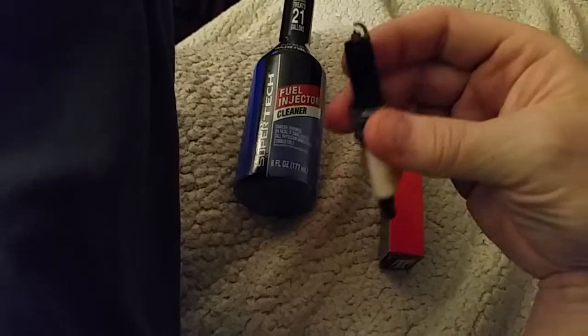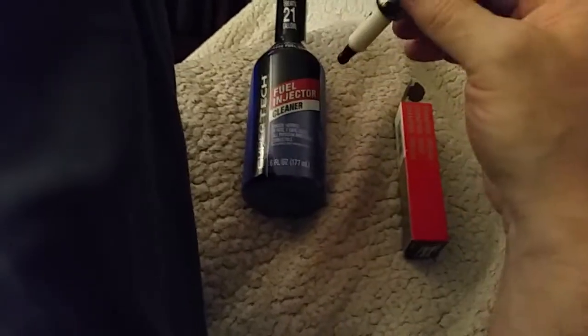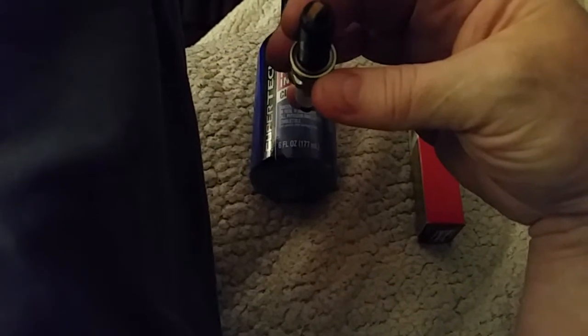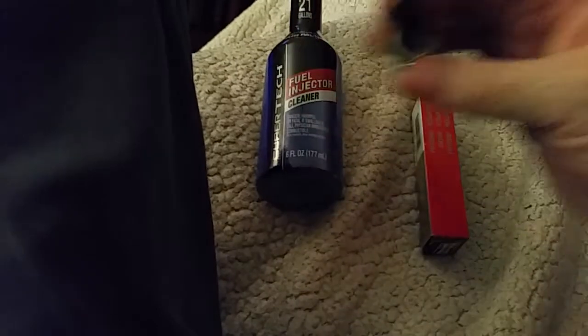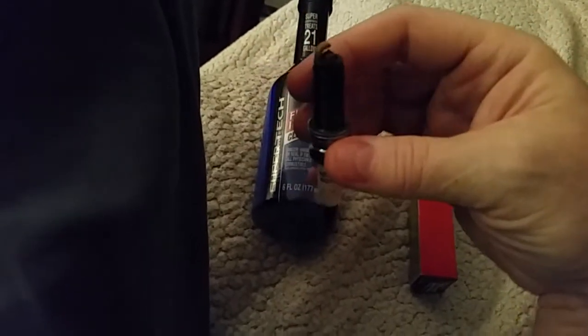36 people were running this stuff and we got about 22 to participate. I participated in four or five changes. Every single one we pulled out - they weren't original plugs but repeat replacements - and everyone running this Super Tech fuel injection cleaner had plugs rusted just like this.